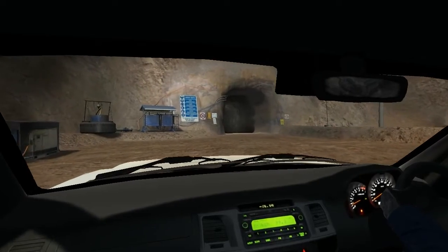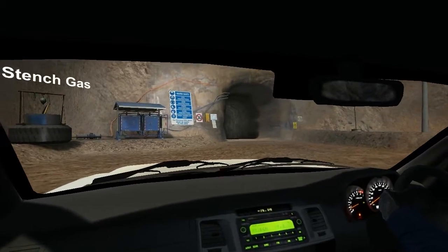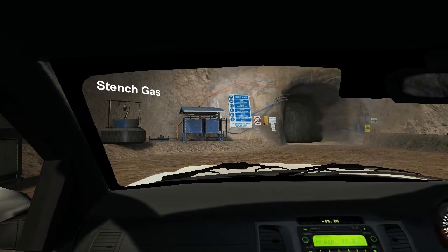At the entrance to the portal we've got a black pipe and a large black bottle. The bottle contains stent gas, which is pumped down underground to alert people to an emergency.